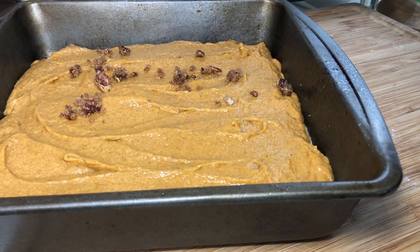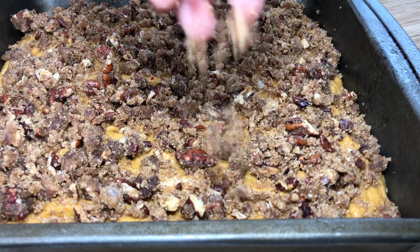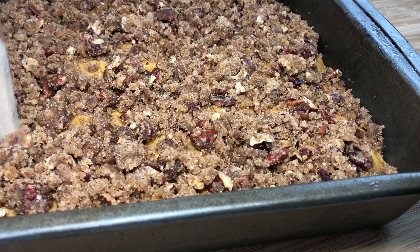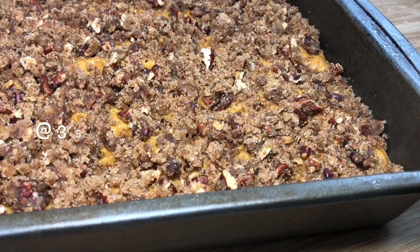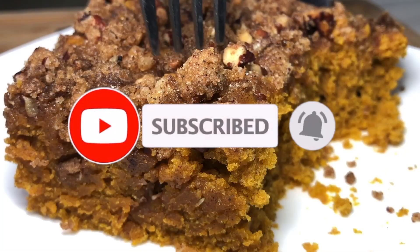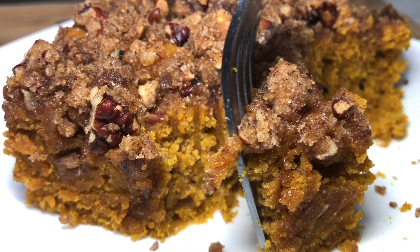Next we're going to go ahead and add that to the top of our batter. And then a trick I read under the recipe — it said to take the back of a wooden spoon or your fingers and kind of make indentations in the batter, which helps with a different texture, like you get that topping into the cake. We're going to go ahead and bake it at 350. When it's done, it's perfect for Thanksgiving morning. Happy Thanksgiving, y'all!